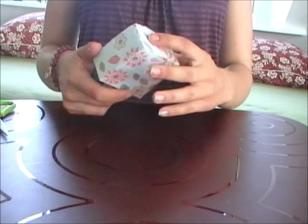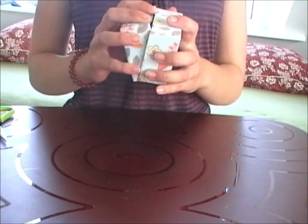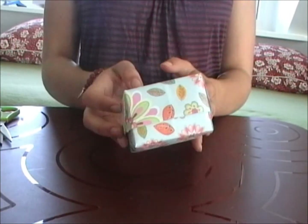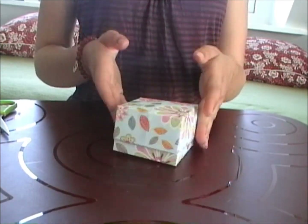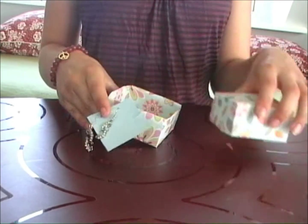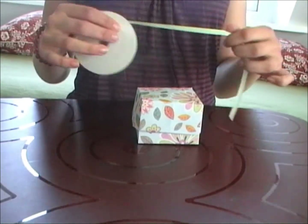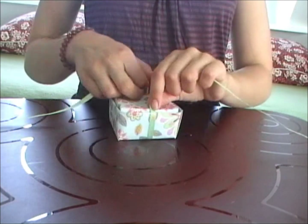Just repeat these steps with your other piece of paper. When both halves of the box are finished, put them together. You can choose to finish off here or you can do as I did and put in, for example, a gift. Then take some band and decorate your box. I think it is very pretty if you make a bow, so that is what I did.